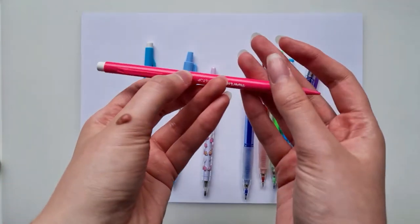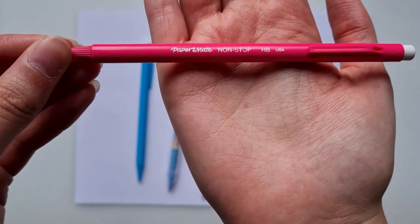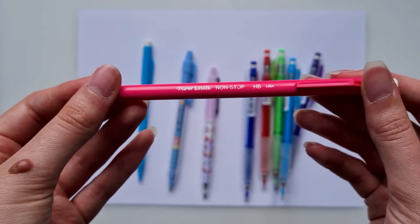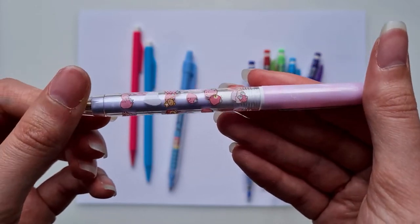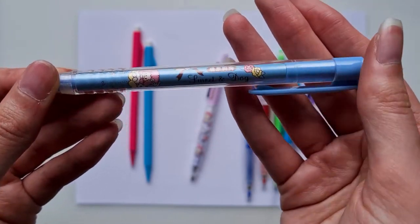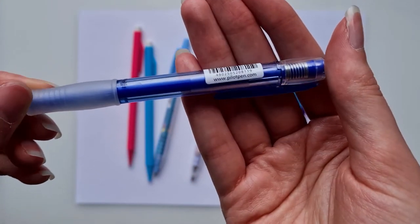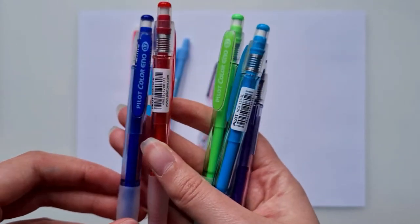My first one would be mechanical pencils. I have the Paper Mate non-stop twistable HB pencil — you twist it and the lead comes out. I find it very smooth and easy to use. Then I have this Rilakkuma branded one with a 0.7 lead, which I got from Tofu Cute. Cute things to draw with just make me happy and inspire me.